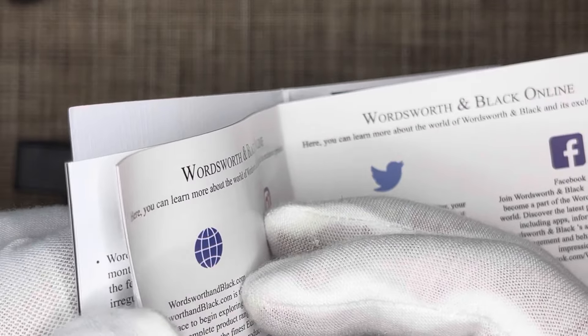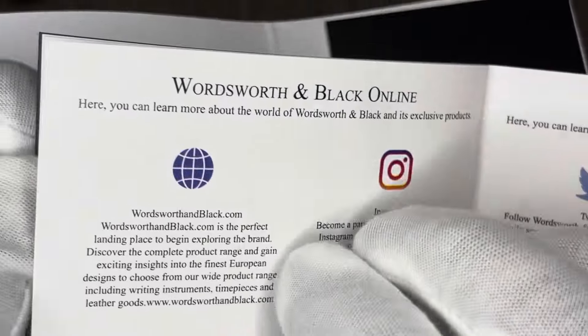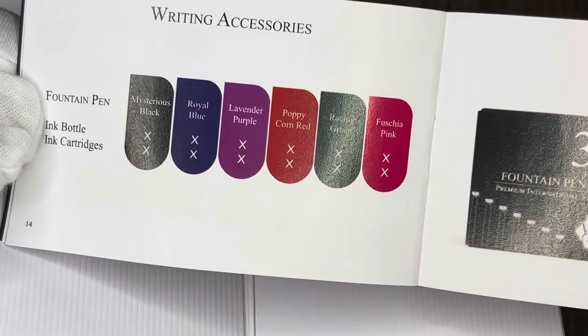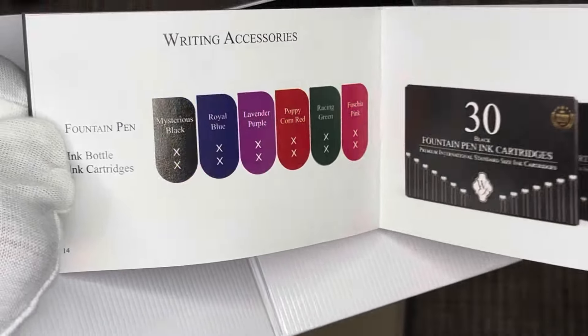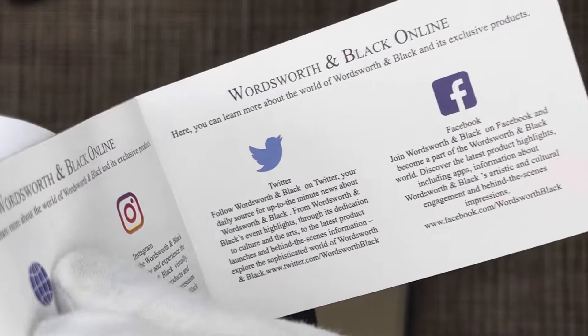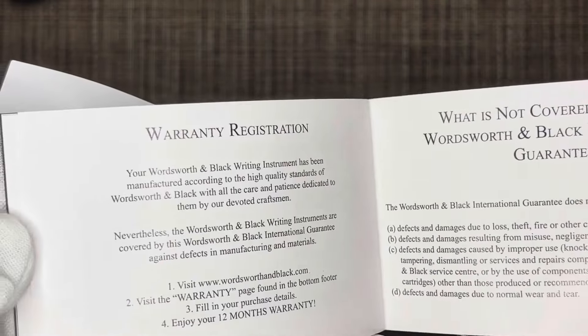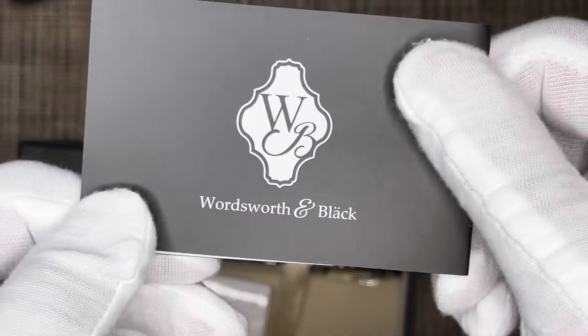There's also information about their Instagram and Facebook links, and the different cartridge colors available — mysterious black, royal blue, and some other colors. This one does come with blue and black cartridges at least. There's also information regarding registration and warranty, covering what's included and what's not.